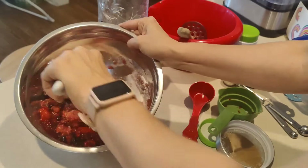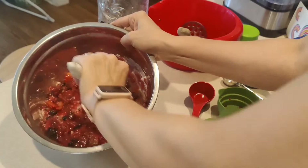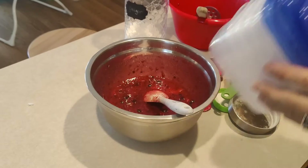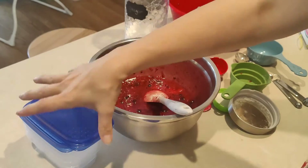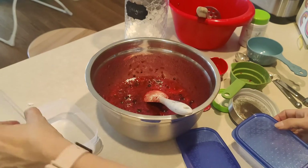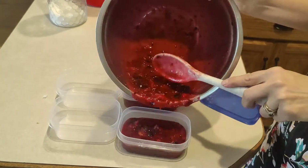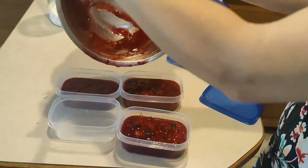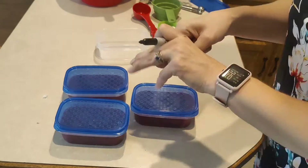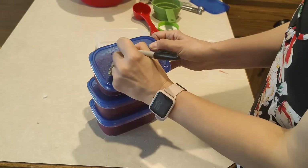I stirred everything really well until it was well blended. The instructions on the container say to stir for about three minutes, so that's what I did. Then I filled up my freezer-safe containers — jars are hard to find but I did find these — and I got just barely three from this mix. I dated them and left them on the counter for 30 minutes so everything could set nicely.